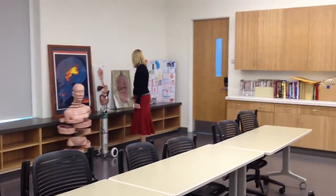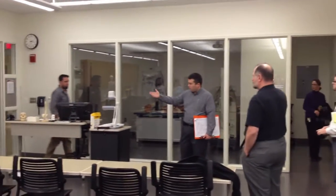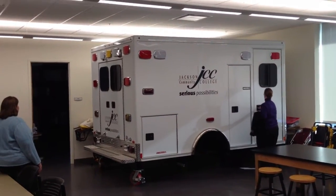This is a radiography room. He does have a smart panel. As you can imagine, the images and those types of things that would need to be marked up — that smart panel comes in very, very handy for him. Students bring things in for show and talk.